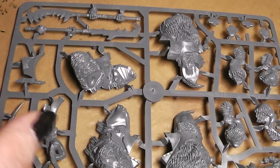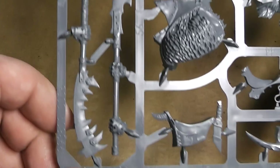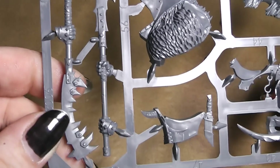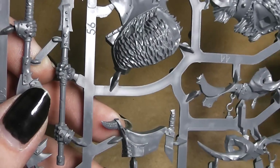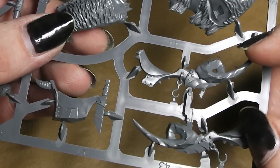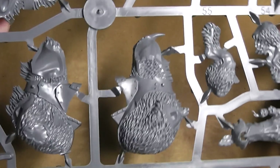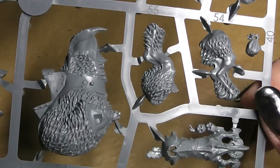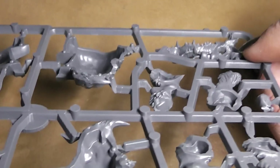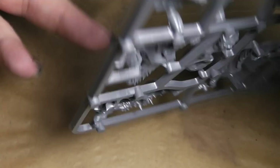We got two sprues for the beasts and one sprue for the ogres. Let's start with the beast sprues. There we have two two-handed weapons. This here looks like a part of the saddle. Then here's one body, also parts of the saddle. There's the other body — the two halves. Then we have the legs. This looks like something for a banner pole — could be, could be not, we will see.